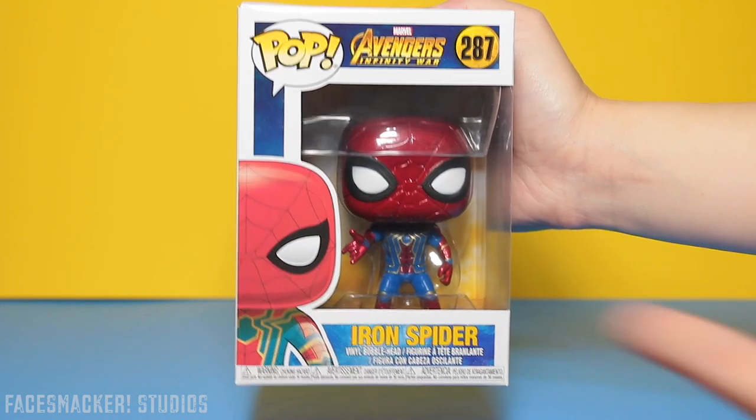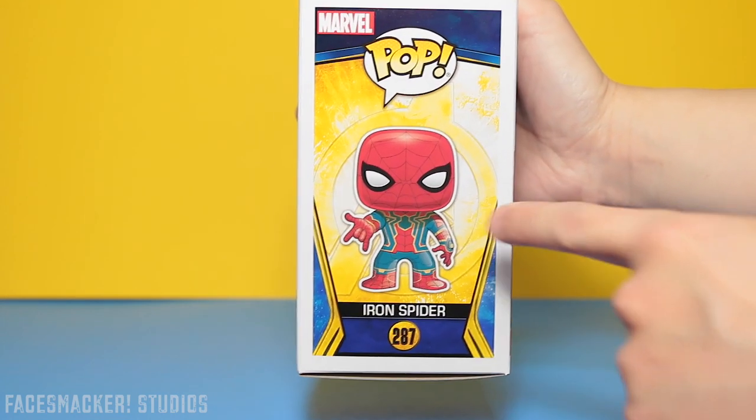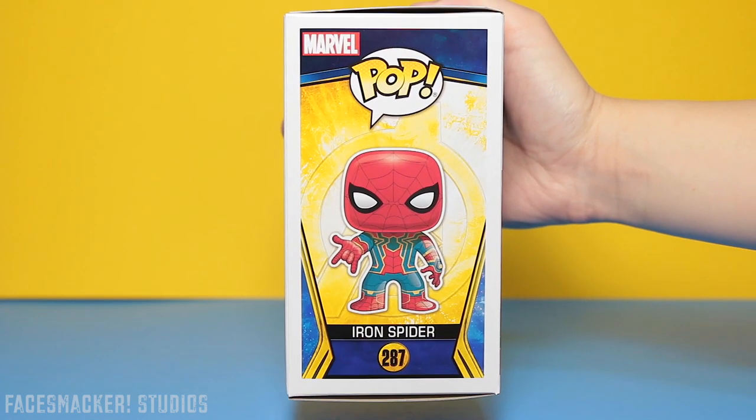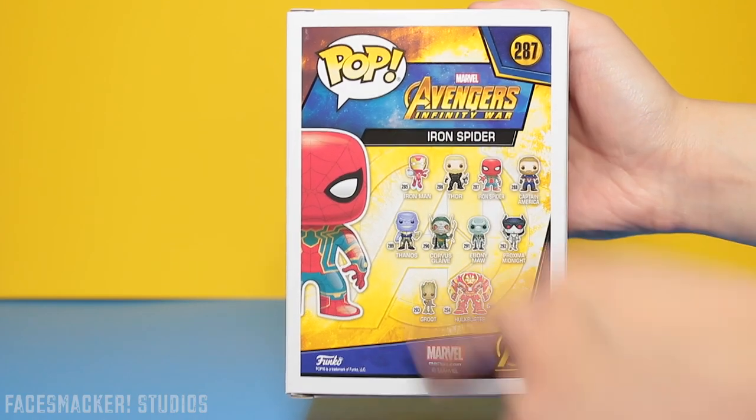Starting with the front of the box, we get the awesome Infinity War logo and a partial pic of Spidey. Here's one side and the other side with a sweet glam shot of Spidey, although his eyes seem a little bit small in that picture. Here's the top and here's the back with all the other guys.